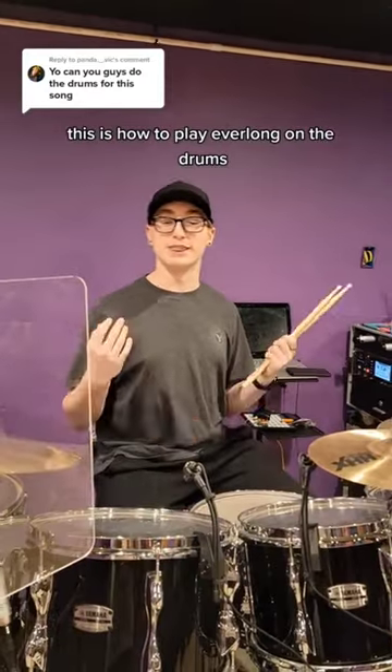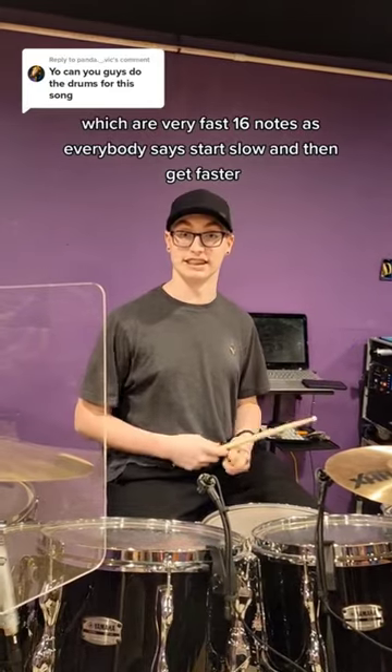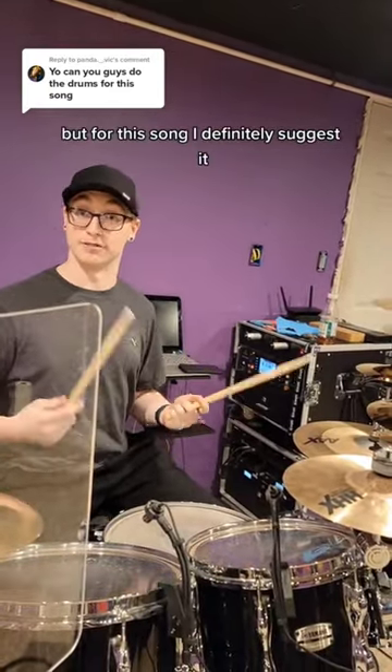This is how to play Everlong on the drums. The main part of the song that everybody wants to learn is the intro groove, which uses very fast sixteenth notes. As everybody says, start slow to get faster, but for this song I'd definitely suggest it.